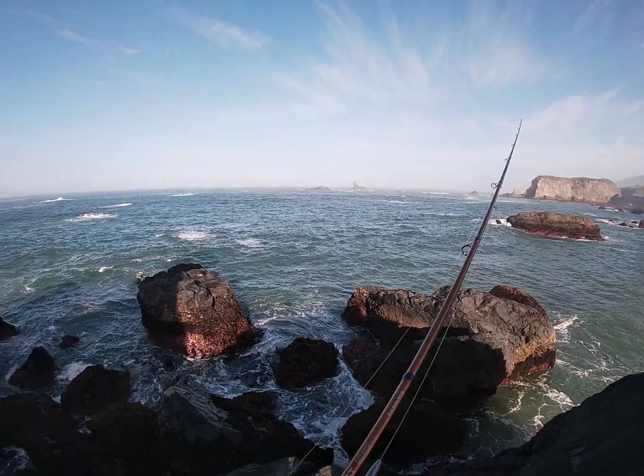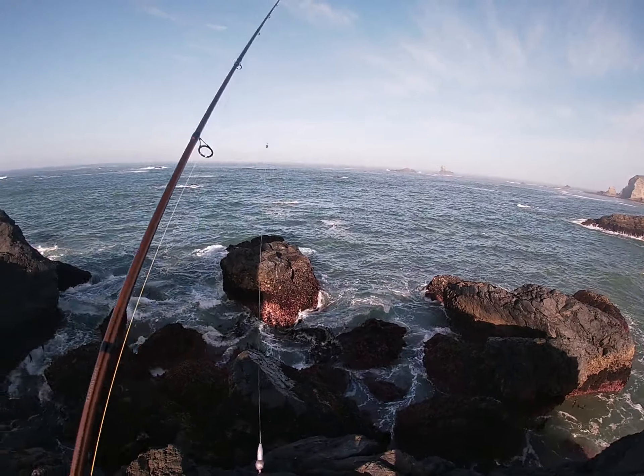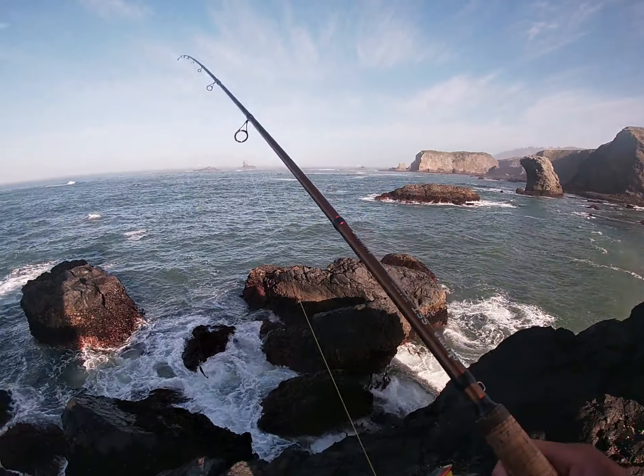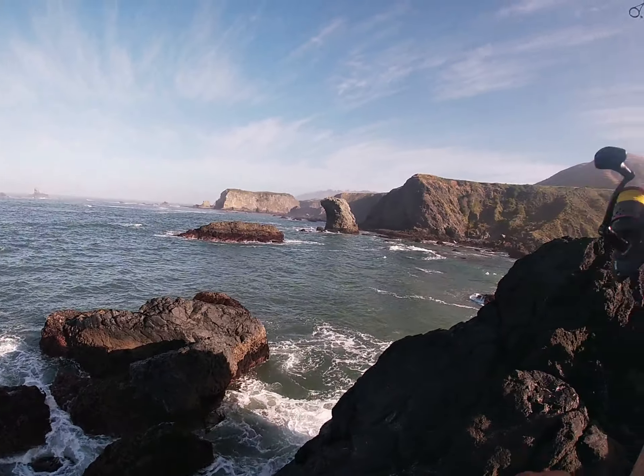Took a while, but I made it to spot number two. It's a little bit too low tide for me, but here at least I can cast and not worry about tangling someone else's line.